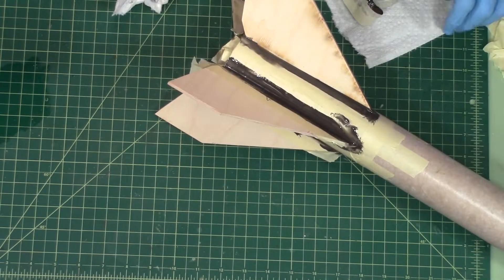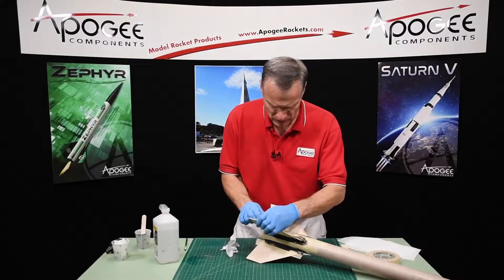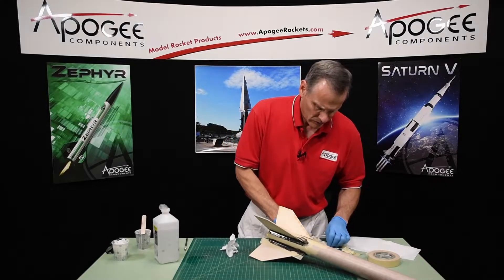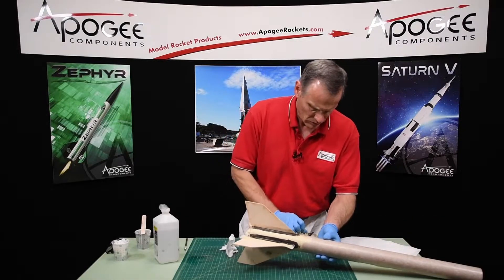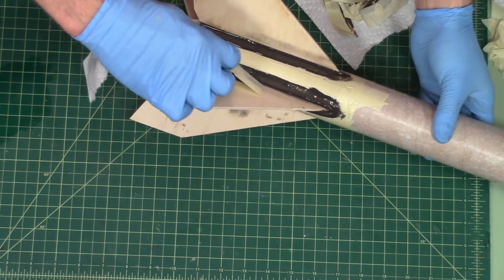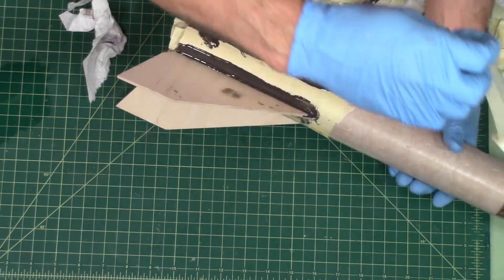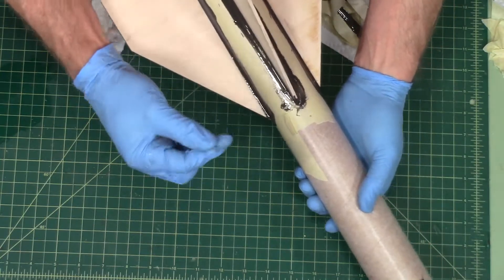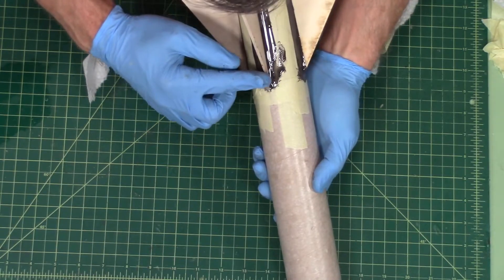Looks good. Now I'm going to go back on my front edges and just push that epoxy down because it got a little bit too much on the tips.